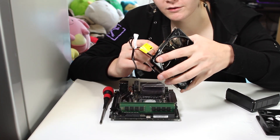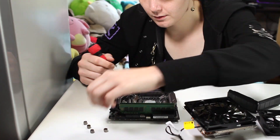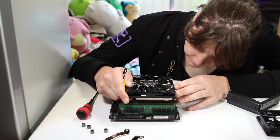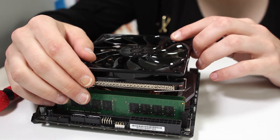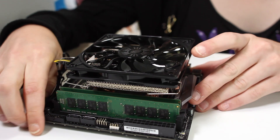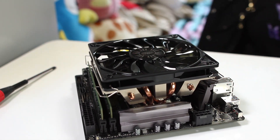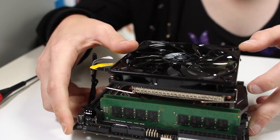I'm not applying thermal paste properly — the whole point here is just to see if the cooler clears the memory. I placed the base plate of the cooler against the CPU without any brackets just to check clearance, and it looks like it clears pretty well. There's quite a lot of space there, so there's plenty of room for the memory. Now, if you had some higher-profile memory with really tall heat sinks, it might cause an issue, but these are just bare cheap sticks with no heat spreader.